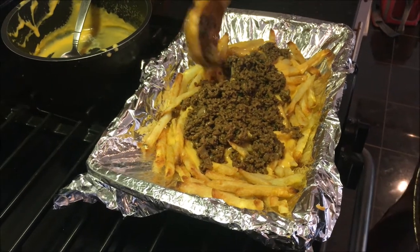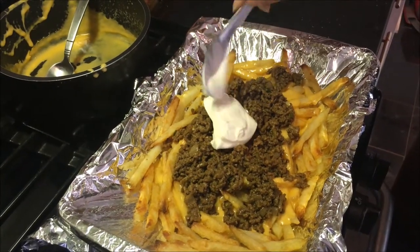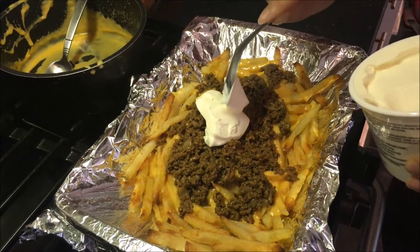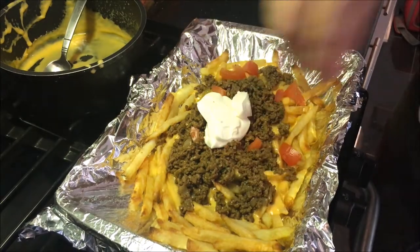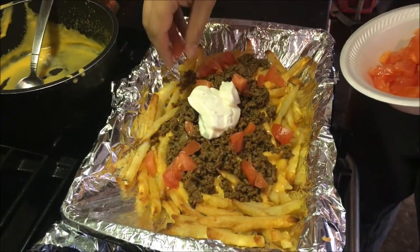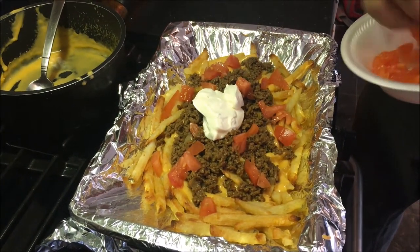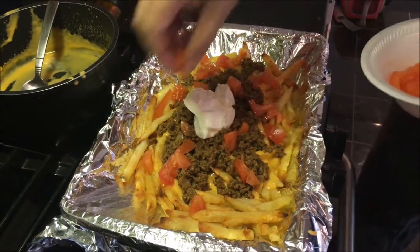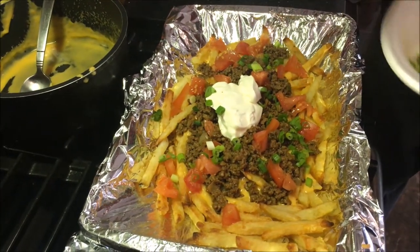After that you want to add in your sour cream — it depends on you, you can add as much as you want wherever you want. As you can see I have it in the middle of the ground beef. After that I'm adding a nice sprinkle of freshly sliced tomatoes, and then all I'm going to do is add in my sliced green onions. And that's it guys — fry supreme taco meal done. You've definitely gotta try this out.